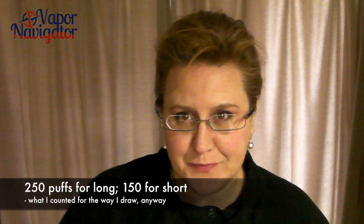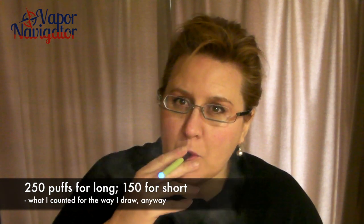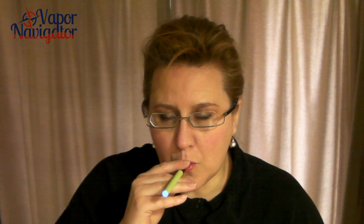The long battery lasted me about 250 puffs, which is pretty good. But I was less pleased with the short one. I enjoyed the pull on this much better because it was manual — I do like manual batteries much more. So head on over to VaporNavigator.com for a more in-depth review. We'll see you later.